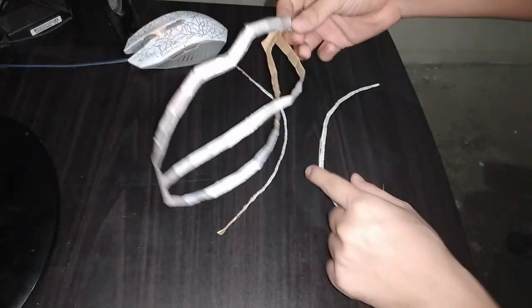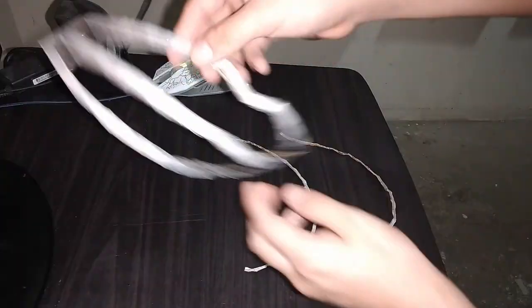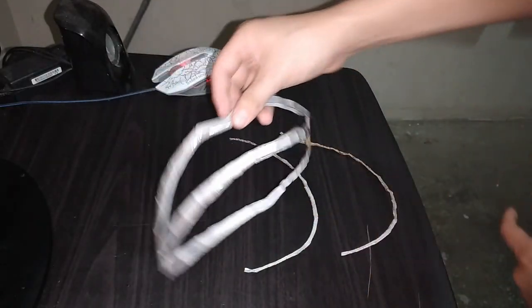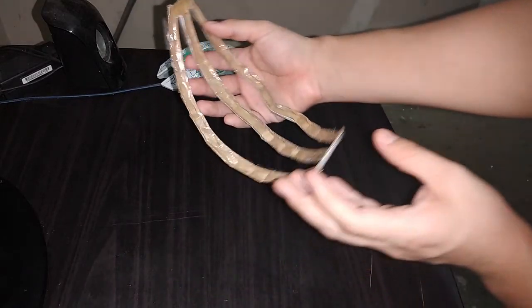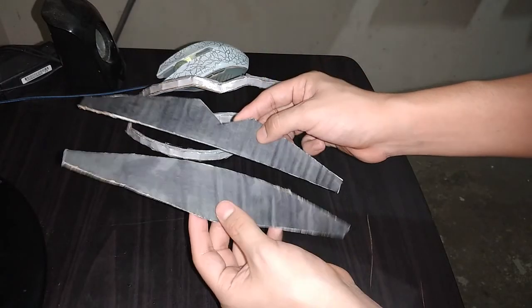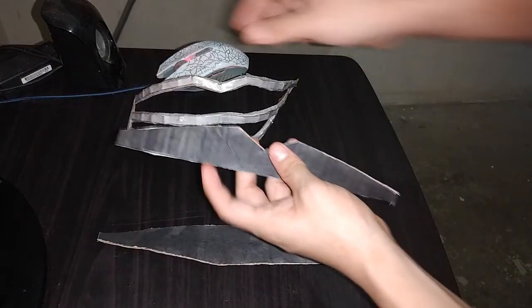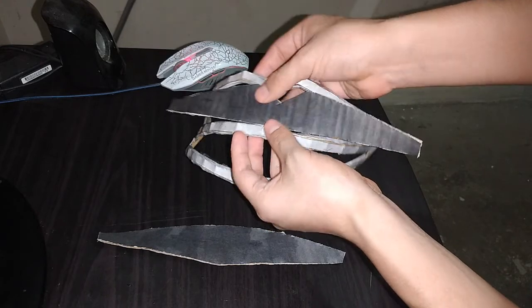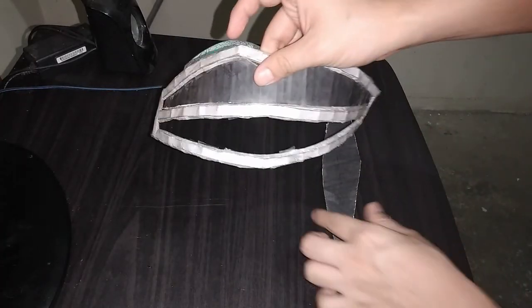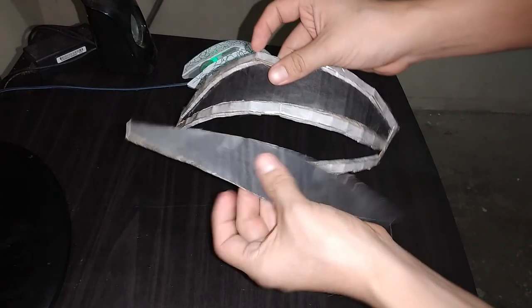Lo mismo vamos a hacer con estas dos piezas por aquí. Esta parte ya está lista, y falta solo esta parte de aquí con estas dos piezas. Es así como esta pieza queda completa. Ahora necesitamos estas dos piezas de la página número 9. Comencemos con esta, que irá justo por aquí. De esta forma es como debe quedar. Ahora tomamos esta pieza de aquí y la colocamos así.